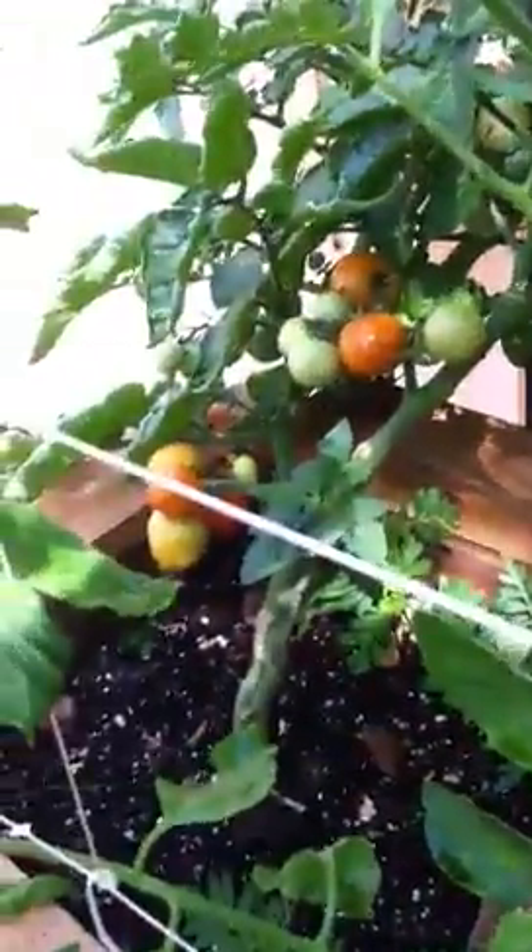And then my heirlooms are coming up. My cherry tomato's getting red. Nothing on my Early Girl yet — Early Girl, you ain't so early. And there's my Mr. Stripey; I've got some little cherry tomatoes coming on that one. And then there's a little tomato on my Better Boy. Oh, here's some more cherry tomatoes.